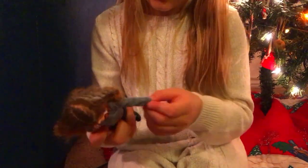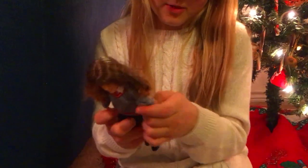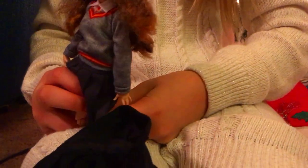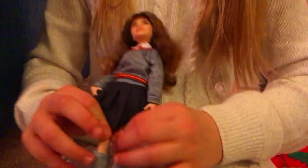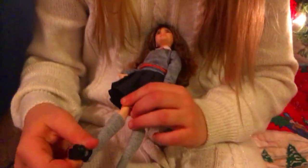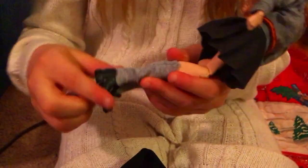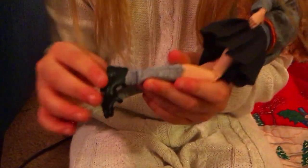Her wrist moves, her elbow moves, her arm moves, her legs bend, her legs twist. Her shoes come off. I bet every doll does that though — it's not much different.